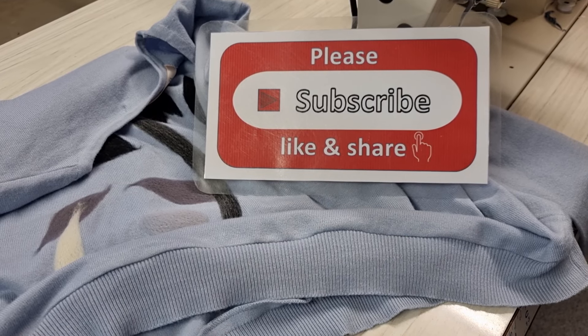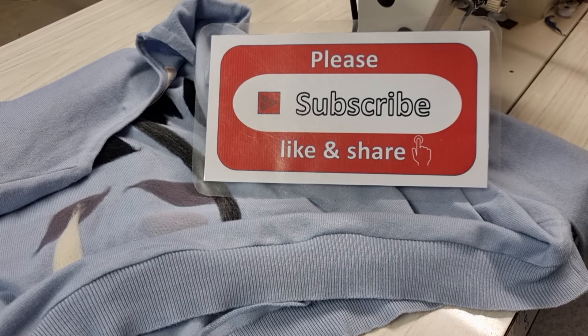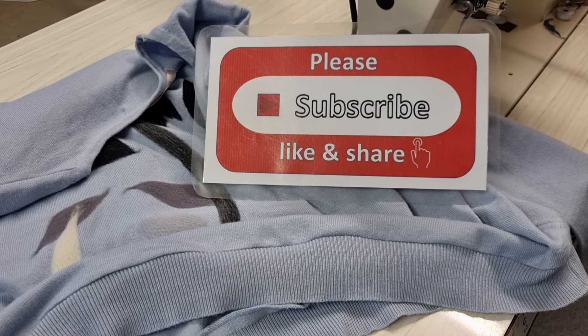Thank you very much for watching. Please subscribe, like, and share my channel to support me, and don't forget to press the bell icon to get my new video from my job every day. Bye bye, see you later.